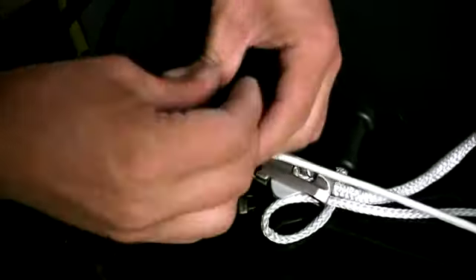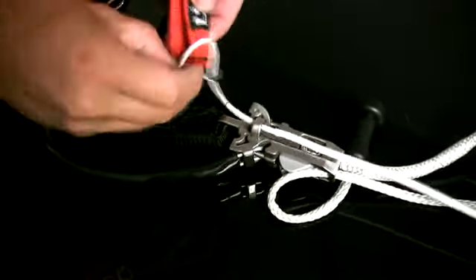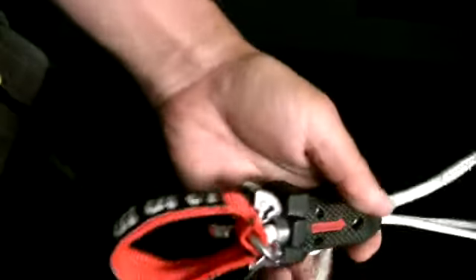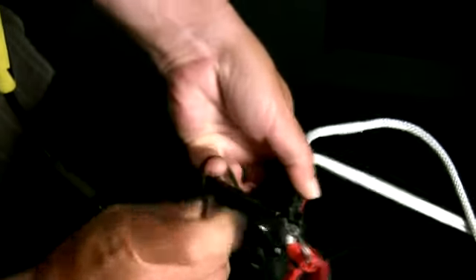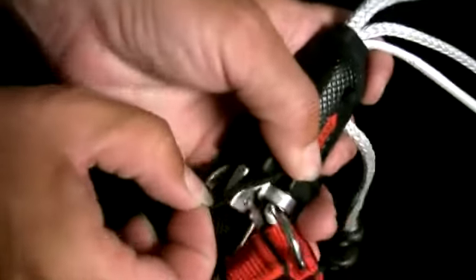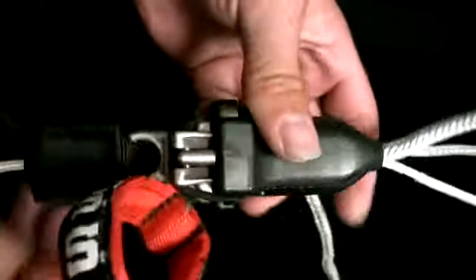Reattach the ring. Put the release handle back on. Once you're there, reattach the bungee — putting it over the donkey dick, putting it over the leash, and just make sure the bungee rests in a nice position.